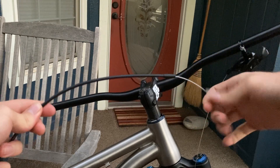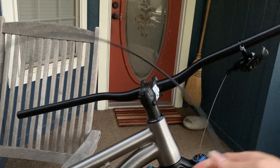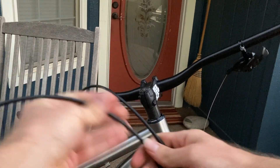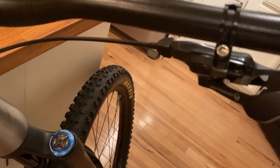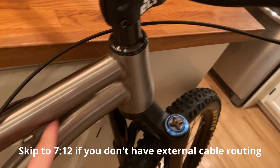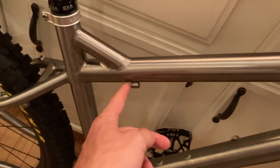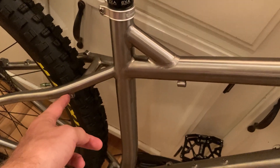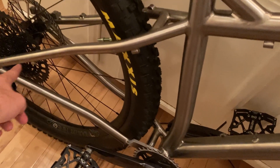We take the end of the raw cable from the shifter and feed it through the little hole in the end there. Basically, it's solid cable housing from the shifter to the first frame stop, then raw cable between frame stops, then solid housing again, then raw cable, then covered housing down to the derailleur. I had to move inside because it got too dark to film outside.